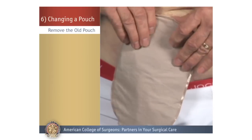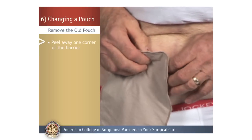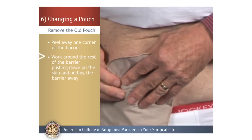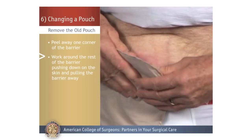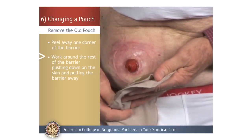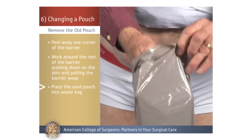Remove the Old Pouch. To remove the old pouch, begin by peeling away one corner of the barrier. Then work around the rest of the barrier, pushing down on the skin at each point while at the same time pulling the barrier away from the skin. Some people use a cloth or gauze to push on the adhesive as they remove the barrier. Lastly, place the used pouch into a disposable waste bag.